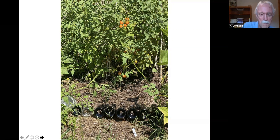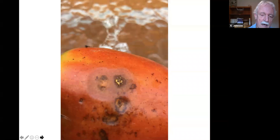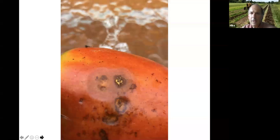Anthracnose on tomato fruit — a soil-borne disease. Still edible if you cut out the spot, but once it gets large it will ruin the whole tomato. To the degree we can keep soil from splashing on the plant we can avoid its impact as much as possible.